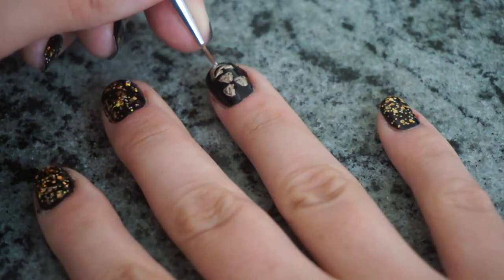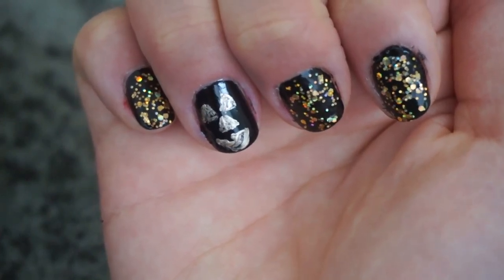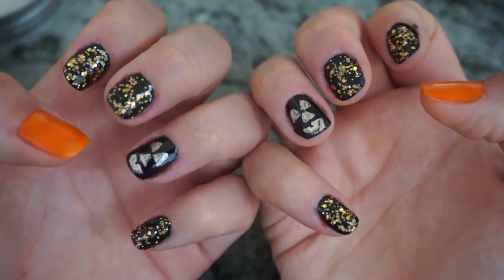To finish off this look, you are going to apply a clear top coat and let your nails dry completely, and they're ready to go for trick or treating, a Halloween party, or just to look super adorbs on Halloween.